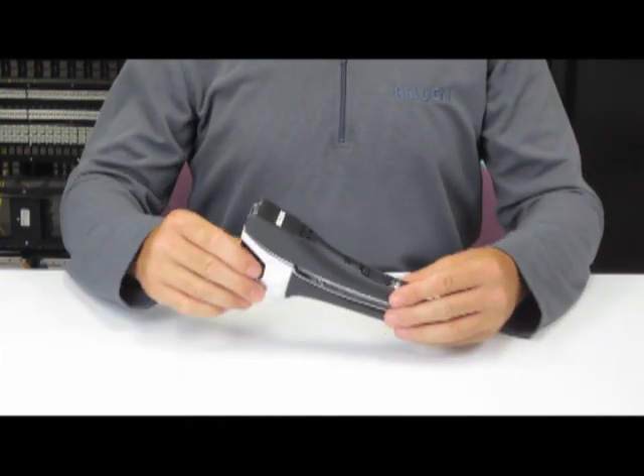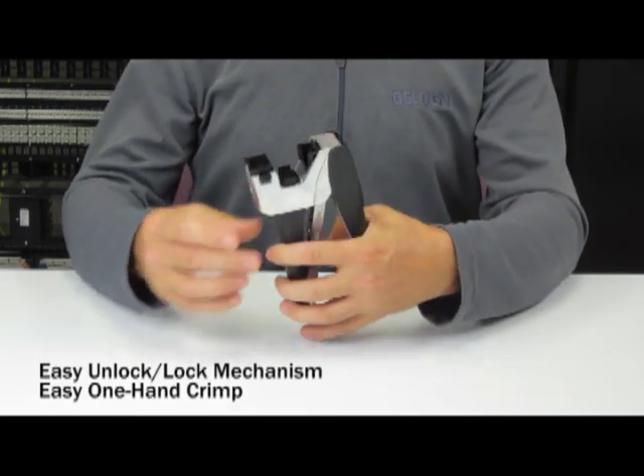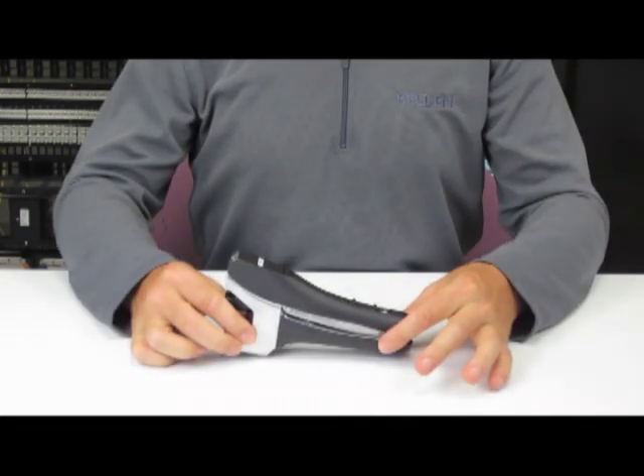Now let's look at the tool itself. The tool handle features a simple locking mechanism. Slide the locking mechanism away from the tool to open it. Once open, the tool is ergonomically designed to support a one-handed crimp. Lock the tool by closing the handle and sliding the locking mechanism towards the tool head.